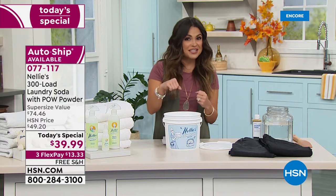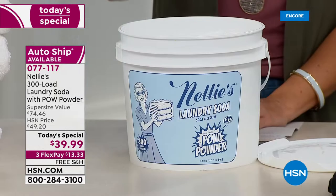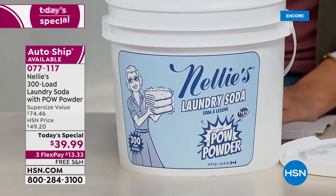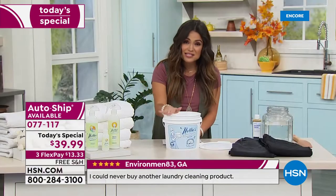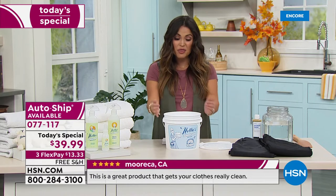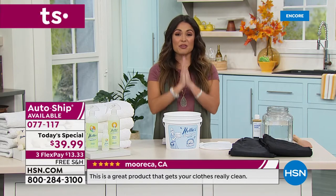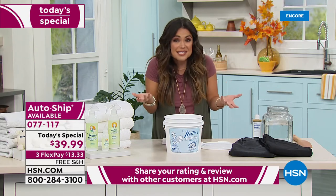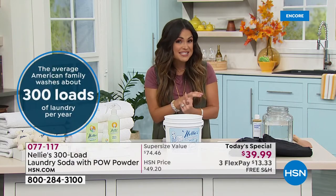This one has that extra one-two punch — it has the pow powder as well, which is your booster and your brightener. It's an oxygen brightener that actually uses enzymes to essentially eat away at all of the stains in your clothes. So if you've got big messes, big stinks, big stains, Nelly's Laundry Soda is for you. There's a reason it's a customer pick — it works. This is actually a $34 savings off the super-sized value if you pick it up tonight at $39.99. It breaks down to $0.13 per load. Free shipping and handling, and three flex payments if you're getting it today.